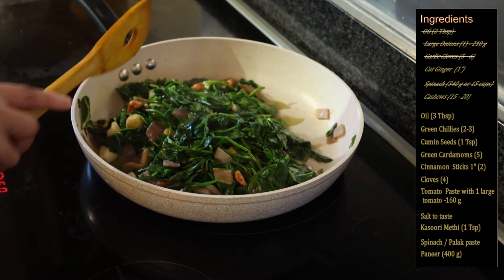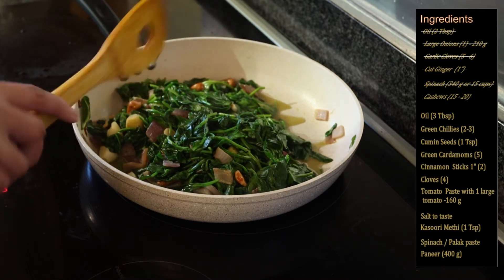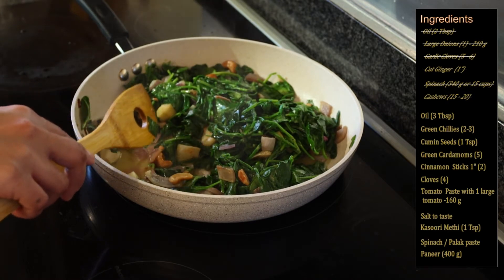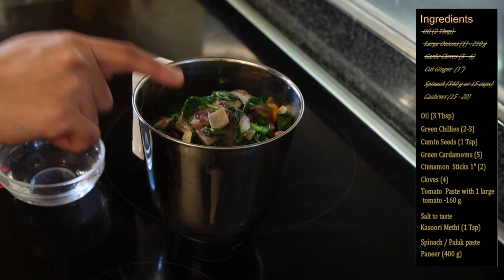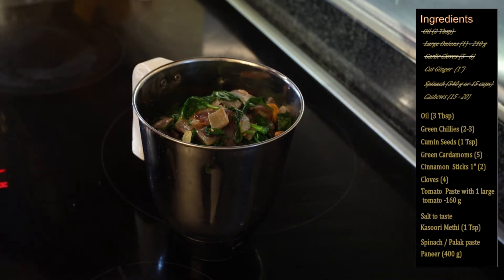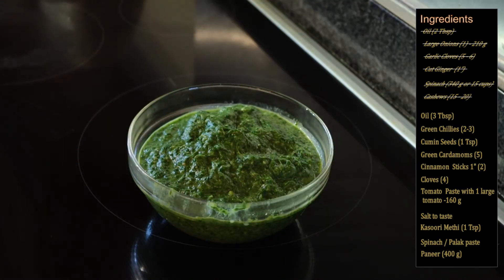I have cooked the spinach and cashews with the onion, ginger, and garlic for three minutes. As you can see, the spinach has now wilted completely. Next, we are going to transfer this to a blender and make it into a smooth puree. Make sure to add the stock or water that came out from the spinach, as it will help enhance the flavor. I've added about a quarter cup of water and blended it into a smooth puree — the cashews help give it a creamy texture. Now we will cook the tomatoes with our spices.